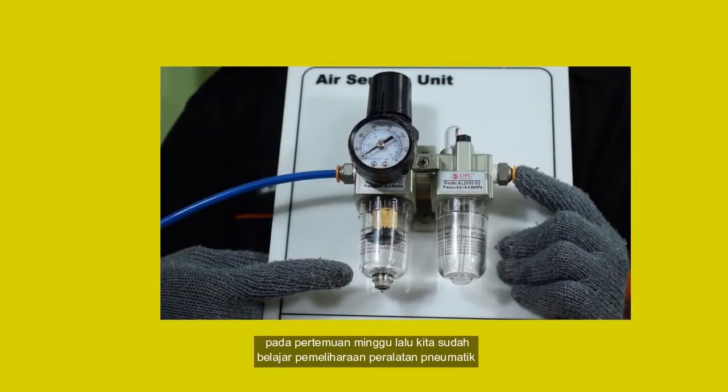Siswa-siswi SMK di mana pun berada, pada pertemuan minggu lalu kita sudah belajar pemeliharaan peralatan pneumatik. Hari ini kita akan melanjutkan praktikum lainnya yaitu pemeliharaan peralatan kelistrikan. Pemeliharaan peralatan kelistrikan ini merupakan hal yang sangat wajib kita lakukan apabila kita bekerja menggunakan peralatan pneumatik. Pemeliharaan di industri merupakan hal yang wajib dilakukan agar tidak terjadi proses kesalahan yang dapat menyebabkan kerugian bagi perusahaan. Maka hari ini kita akan belajar pemeliharaan peralatan kelistrikan.